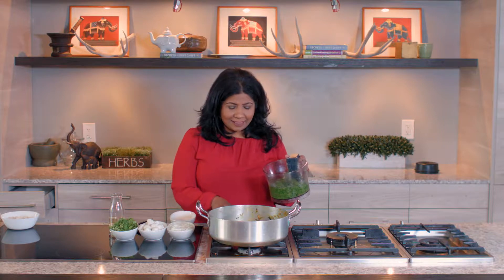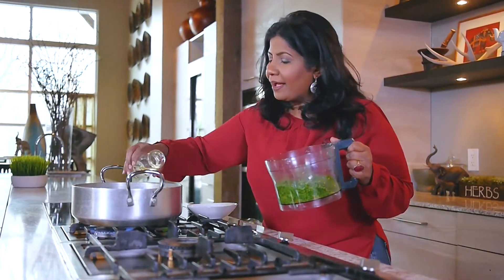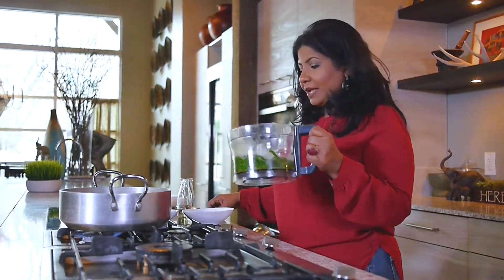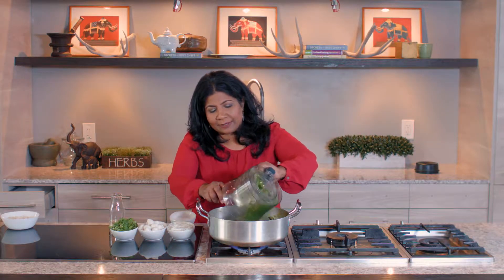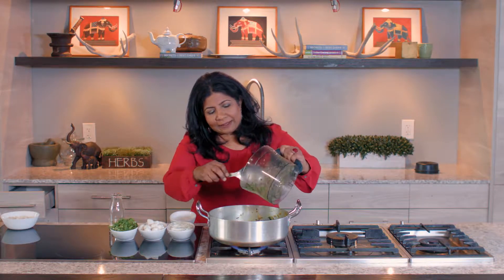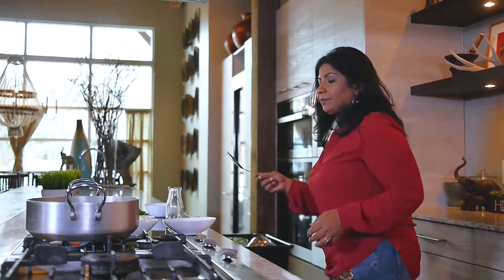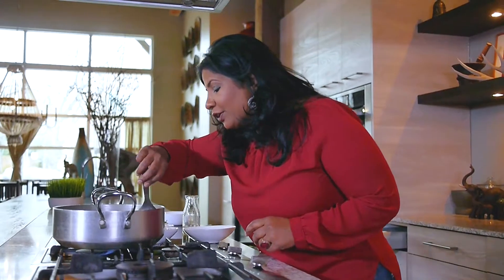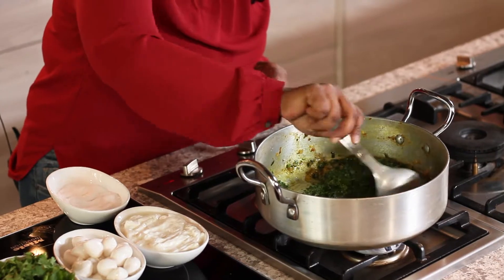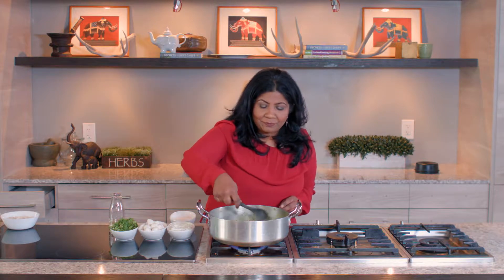I just pureed it in the food processor. I'm going to turn my flame back on and add a little bit more oil to the pan. I'm going to put this pureed spinach back in the pot. You want it to cook for just a few minutes to heat through. Give it a nice stir. Beautiful.